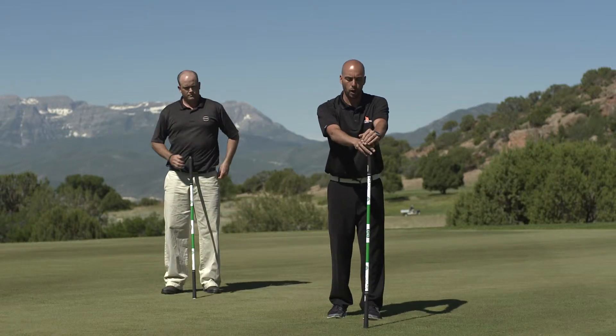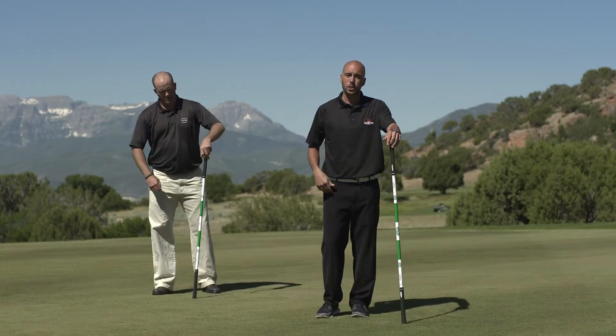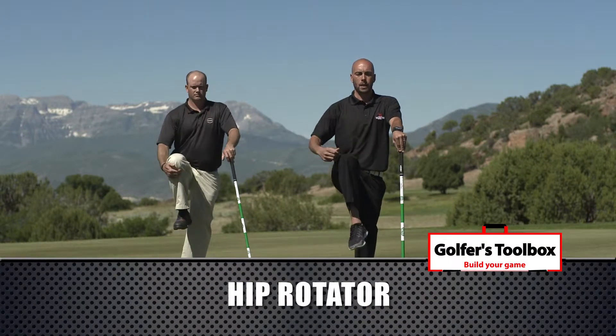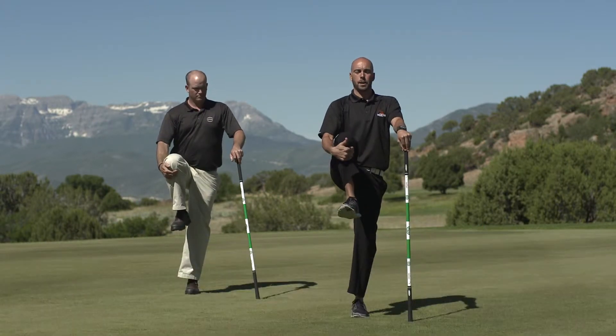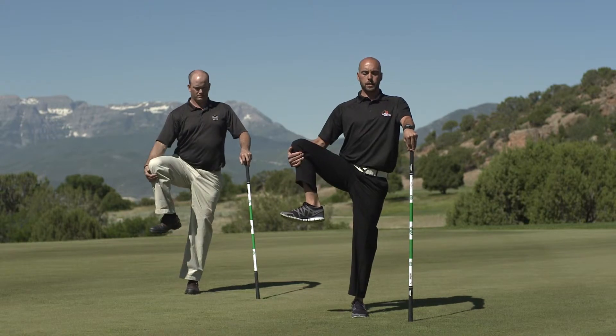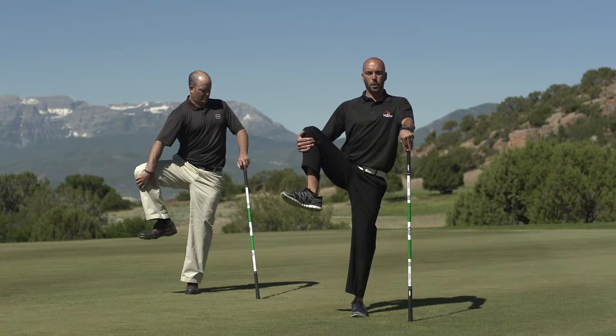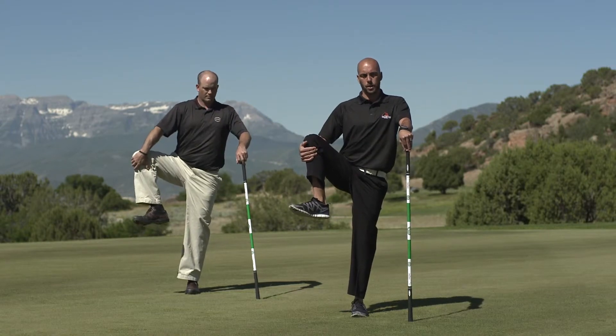We're going to use this as a balance, pull it out in front of us. First one we can do is going to start to open the hips a bit — just pulling the knee up nice and easy. Doesn't have to be super high. Just pull it up, take the hip out to the side a little bit, really get into these hips. Once you're there, you can pull it up just a little bit more. Start to feel it in the hip flexor.